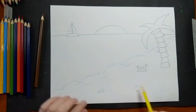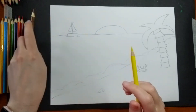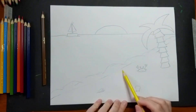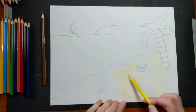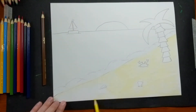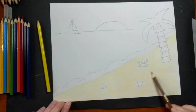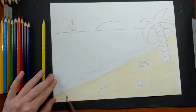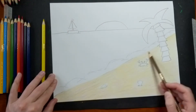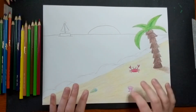I'm going to start off with yellow very lightly, and then very lightly on top of that the brown colored pencil. My foreground is done — I've got my sand, my palm tree, and my little things on the beach all colored in.